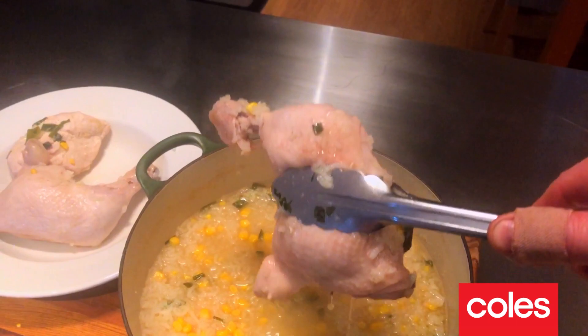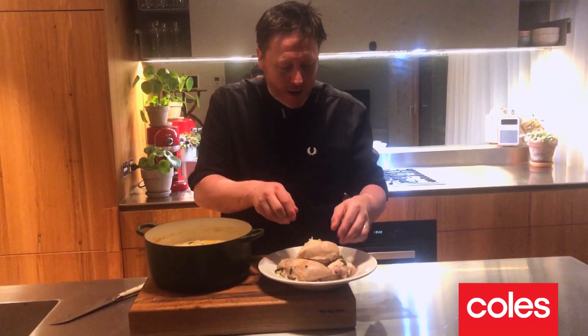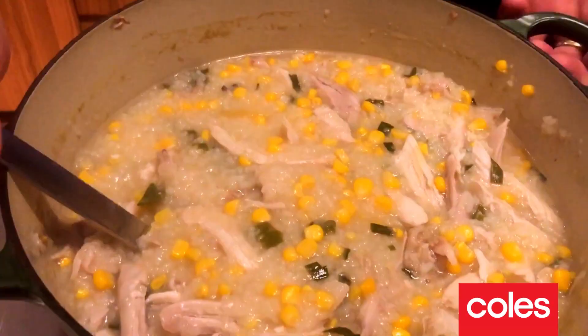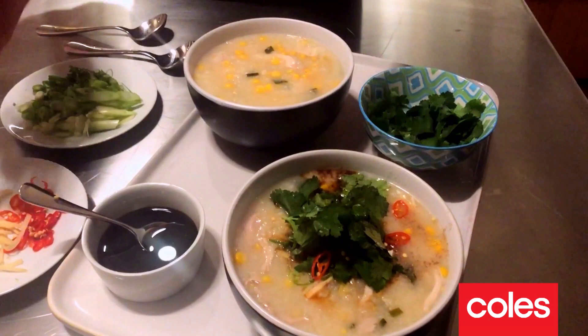What I'm gonna do now is remove the chicken using tongs onto a plate. The chicken has cooled down slightly, so now I'm gonna pick off the meat, put it back into the pan, put the pan on the stove, bring it to the boil, and then it's ready to serve.